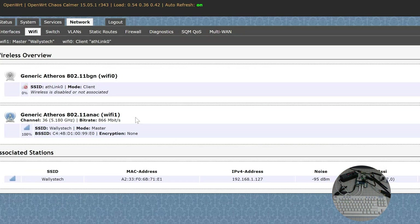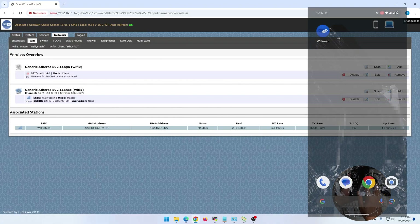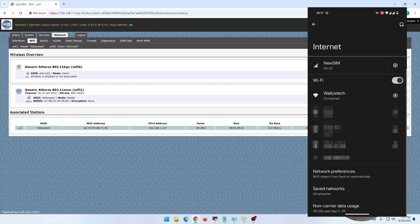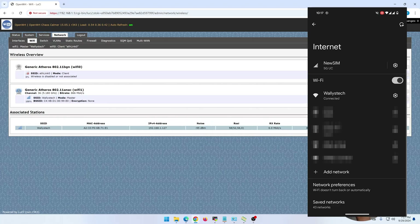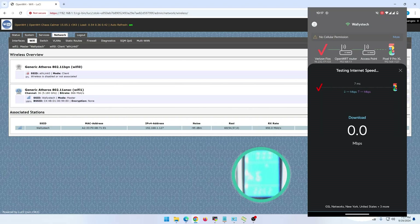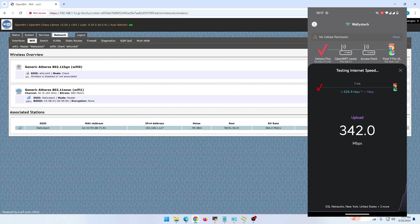I enabled 5.1 GHz Wi-Fi on channel 36 with 80 MHz channel width, no encryption for testing. On my phone I connected to the 'Wally's Tech' network. Running a Wi-Fi speed test, power consumption went up to 6.5 watts. That's what I'm talking about!